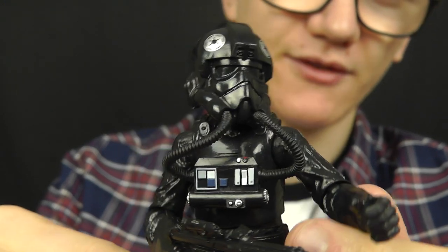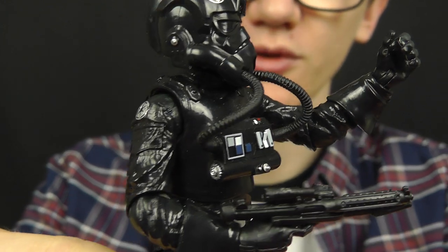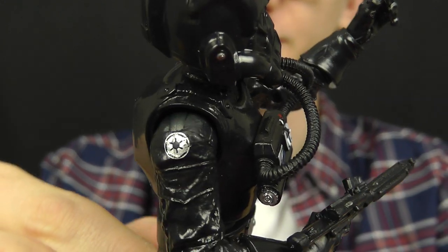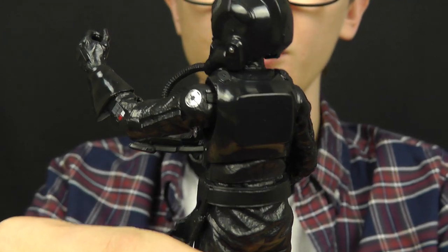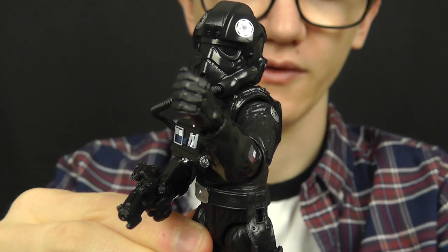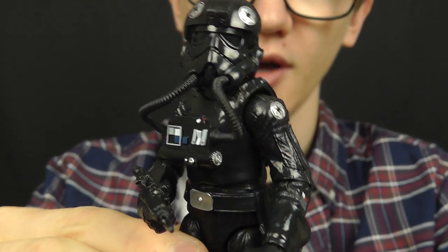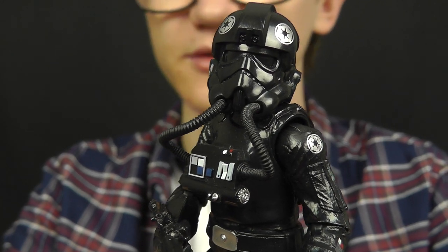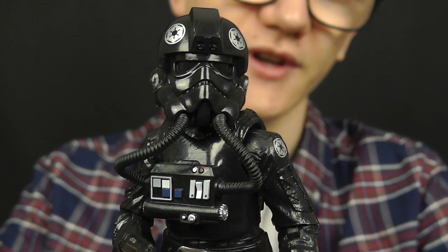I hope you've enjoyed having a look at the Black Series 6 inch TIE Fighter Pilot — an awesome figure from Wave 6. Somewhere down the line I'll be back to give you a look at more 6 inch Black Series figures. We've got a whole host of them coming out over the next year, such as Commander Kode, the Emperor, Han and Luke in Stormtrooper disguise, and IG-88 — an absolute ton of cool 6 inch figures on the way.